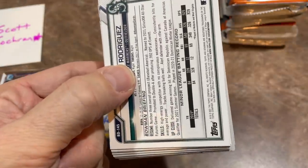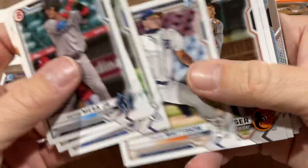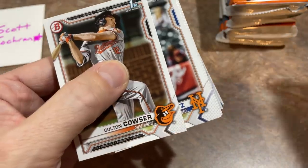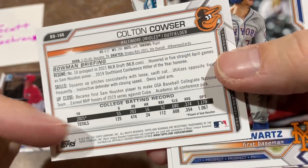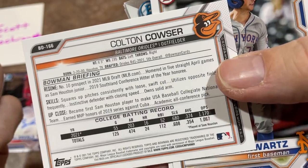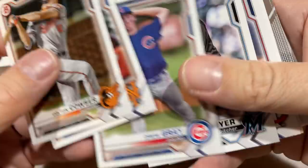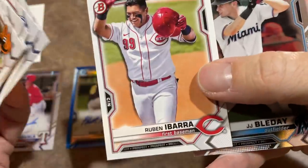And there's my guy, J-Rod — Julio Rodriguez. I would love to find his auto in this. Asa Lacy's a good prospect. There's Colton Cowser — that's another nice one. Orioles fans can get excited about him; he was the fifth overall pick. He might be ready before too long since he was a college pick. Look at those crazy stats — 1170 OPS. He's going to be good — tenth overall prospect in all of MLB. Orioles, get excited.